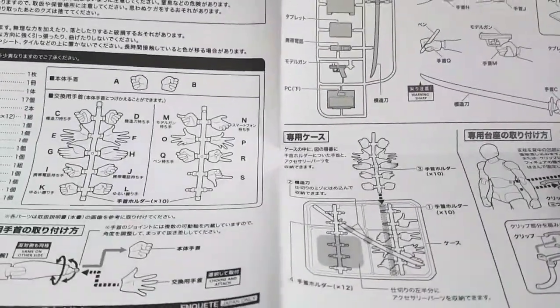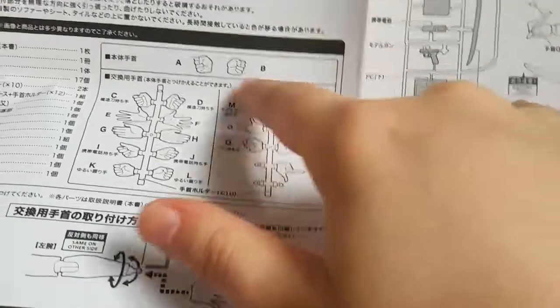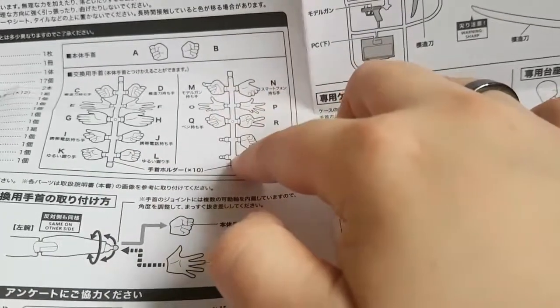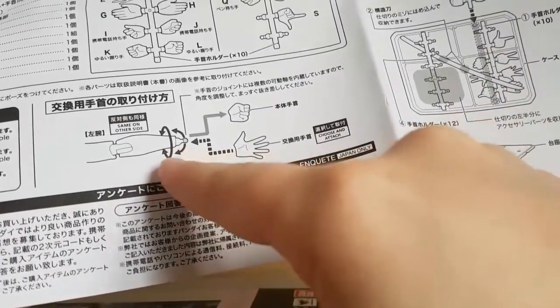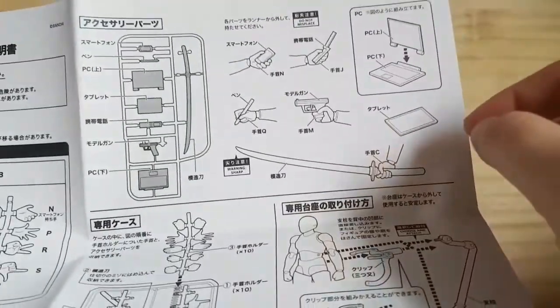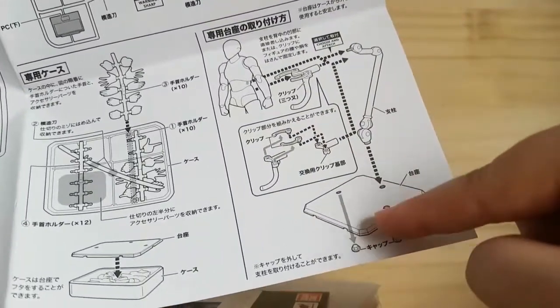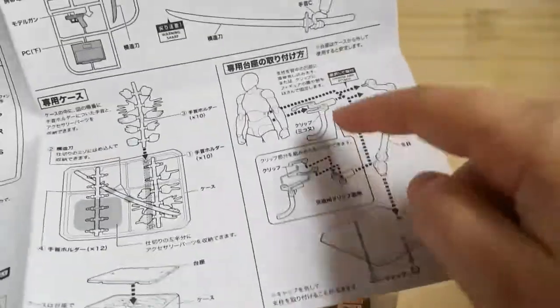So first off we have what looks to be a list of what it comes with — unfortunately it's all in Chinese, which means I'll just have to guess. From what I understand, you get all these hands — some you only get one hand of — your basic fists and the rest. They don't snap off; they actually attach to these little poles so you can keep them somewhere safe, which is good because I would probably lose a few. You also get a stand — it actually comes with a box too. So if they're doing a jumping action pose, you can put them on the stand and take a picture without your hands getting in the way.